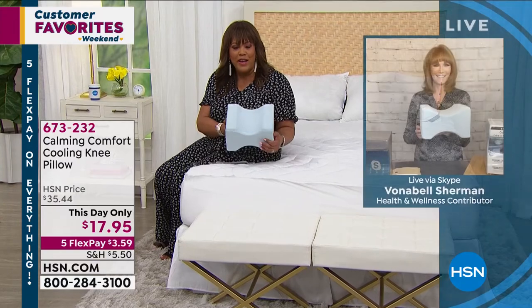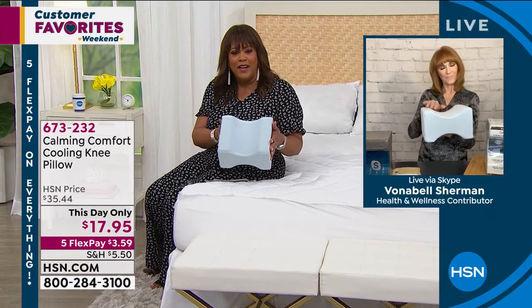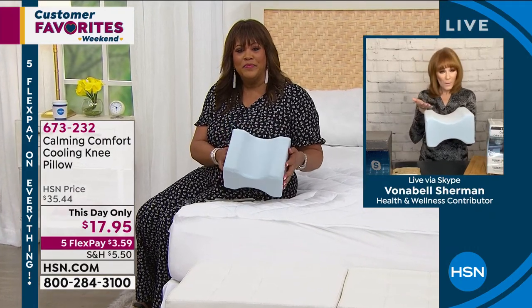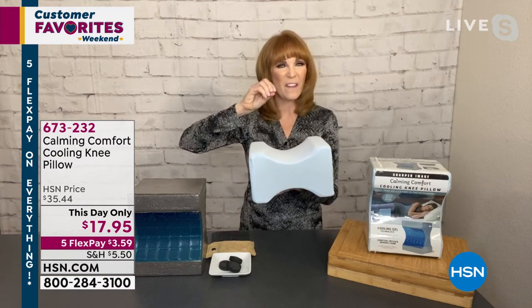I know we don't have a lot of time, so I want you to jump right in. This is fantastic. I'm a side sleeper — me too. I am one of those 74%, and if you are as well, you know what the problems are. Your knees hit together, they knock together, and it's uncomfortable.